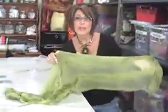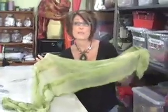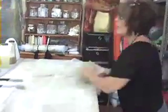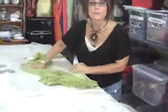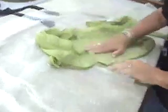We have to do something called fulling, and that's where the fibers really migrate through. You'll see some serious puckering — this is the fun stage. I like to do the fulling; this is where you get to work out your aggression. I'm simply going to gather up my fabric and start throwing it onto my bubble wrap. I'm going to do this for about 20 or 30 times; when I get tired I'll stop and fold a different way. All I'm doing is massaging the right side of my fabric into the bubble wrap.